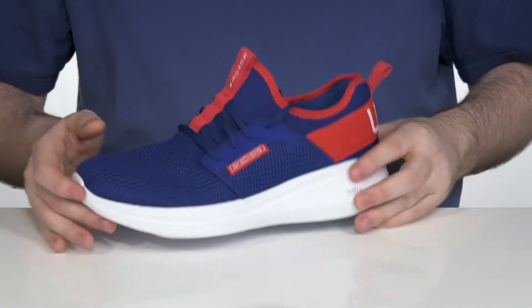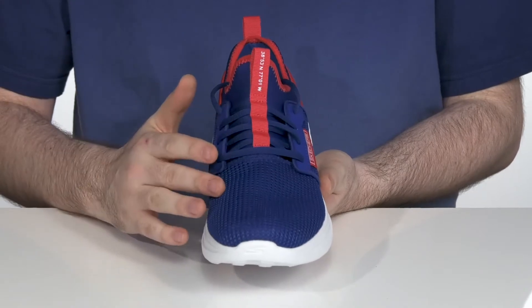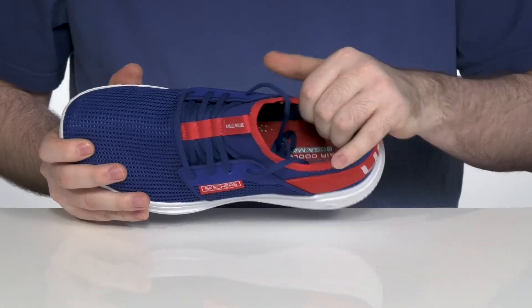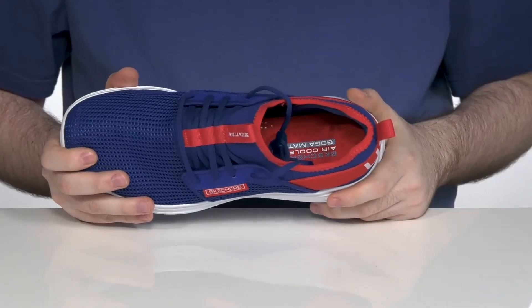These give you a sock-like fit. It does have a traditional lace-up across the front to make sure it's nice and secure, with a very comfortable lining on the inside made of textile to keep it nice and breathable.